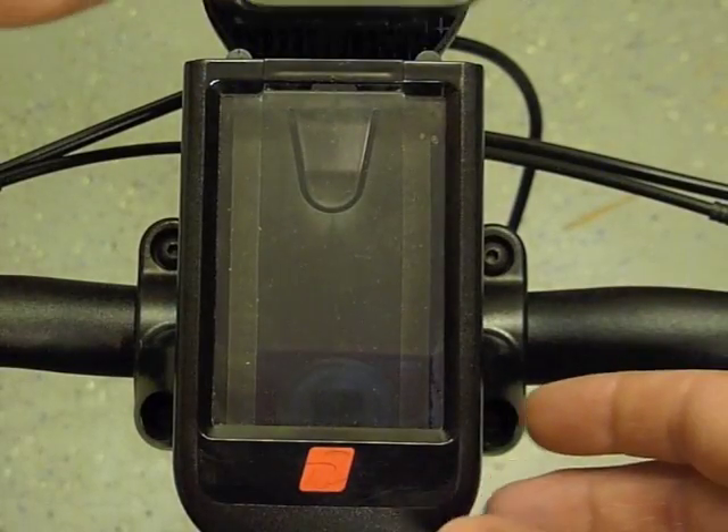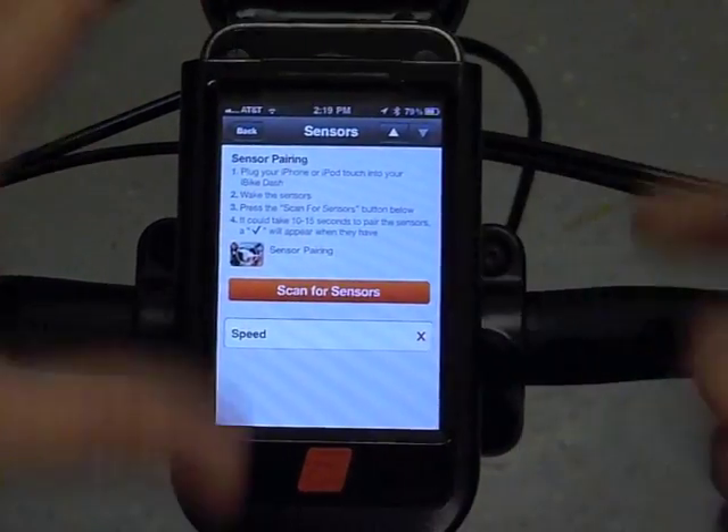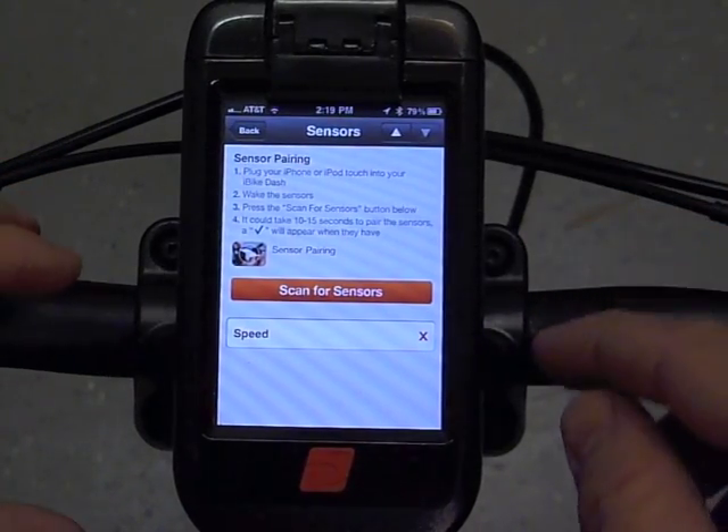Click that. In order to do this, the iPhone or the iPod Touch will need to be connected to the circuit board inside the unit. Just simply install it.